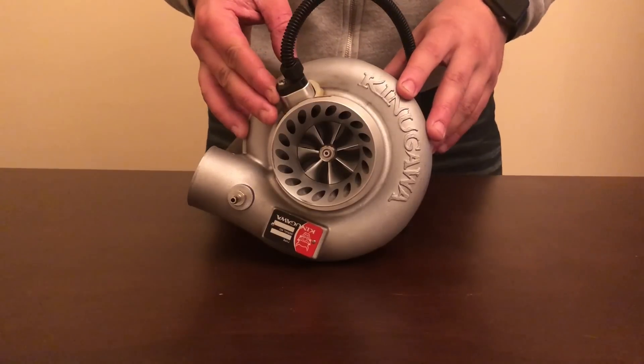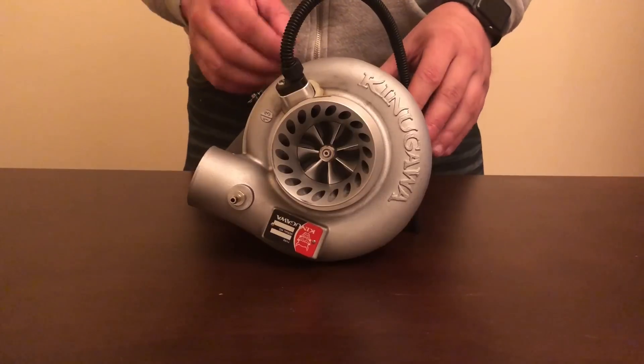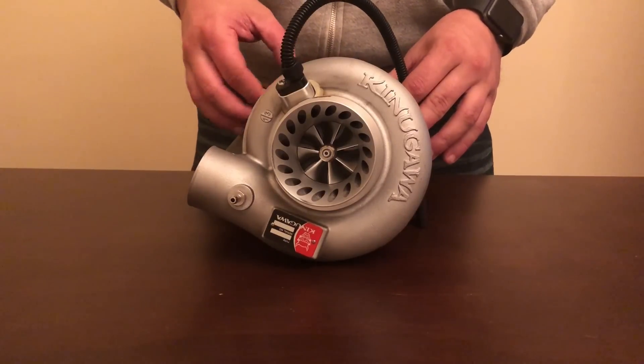On the front compressor housing of this turbo you'll see a turbo speed sensor, which we'll be showing you in more depth on the dyno.